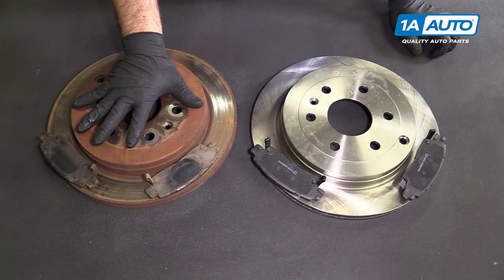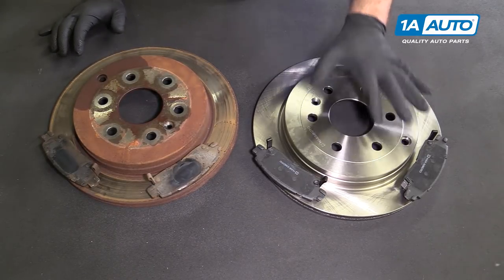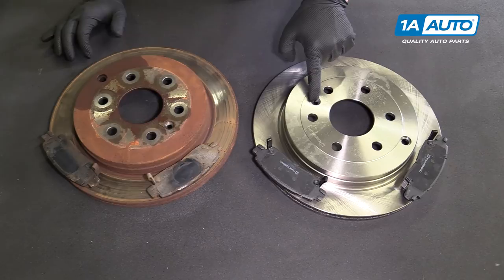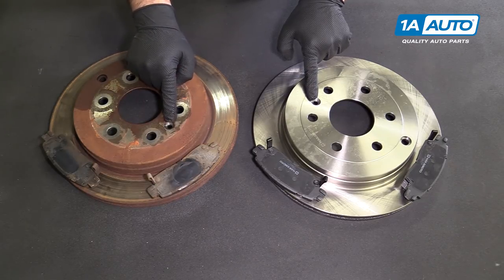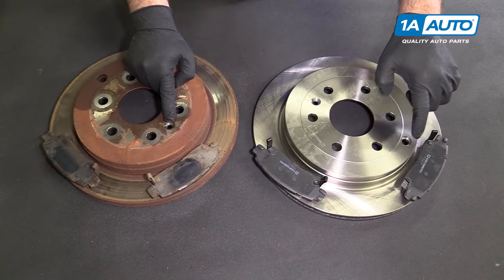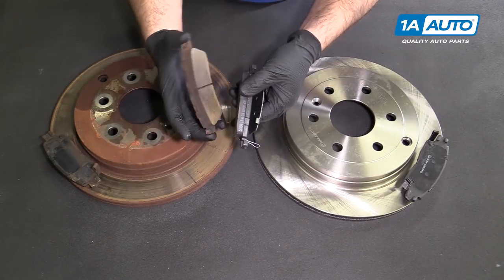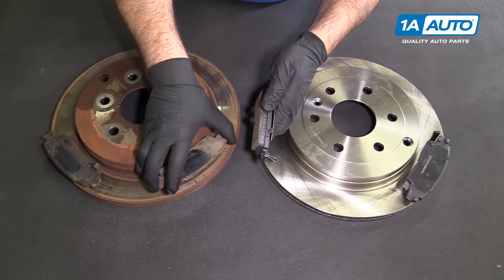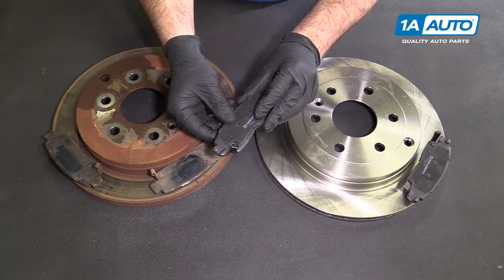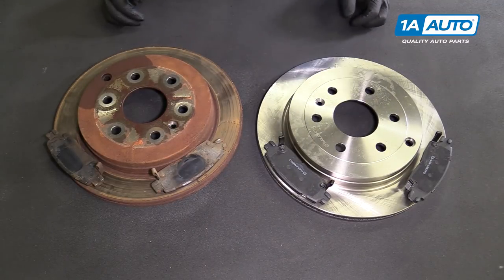Here are the original pads and rotors from the vehicle and the brand new ones from 1AAuto.com. The rotor has the same lug pattern, same screw opening to mount it to the wheel hub, and the same opening to access the parking brake adjustment. The pads are identical in design. These ones weren't in bad shape, but we're going to show you how to change them anyway. There are some new shims on there — these will fit great and work great.